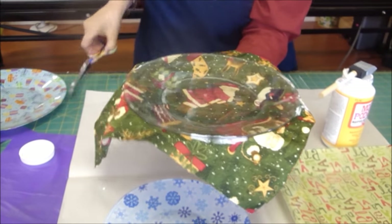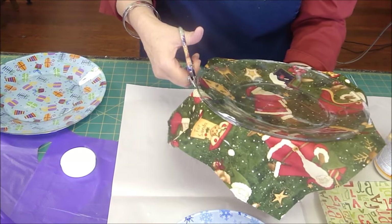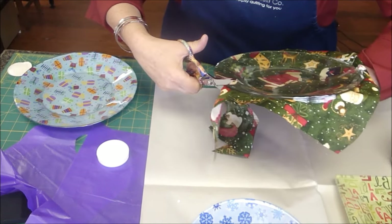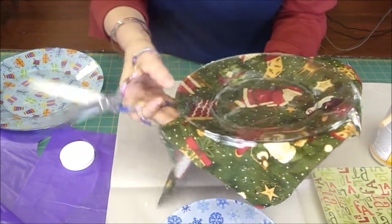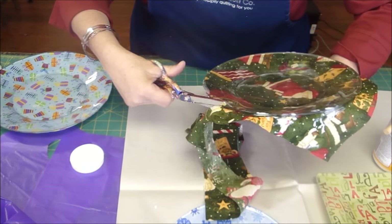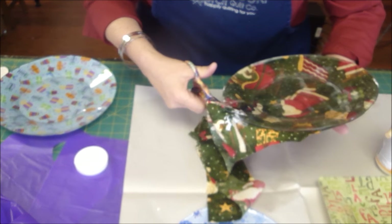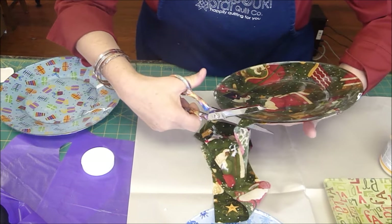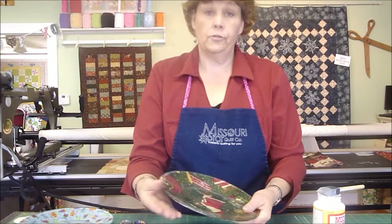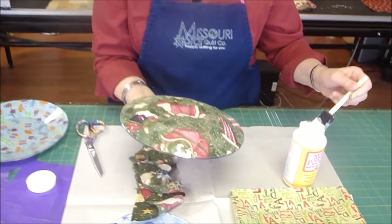Then we're going to take our scissors and trim along the edge. I like to tilt my scissors just a hair so we trim right at the bottom of that plate, right underneath the lip of the edge. You can see how this is going to look — who wouldn't want to get cookies on this for Christmas time? Now flip it over, make sure everything is nice and smooth, and then put one more coat of Mod Podge on there.